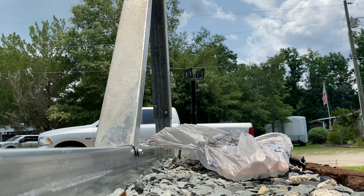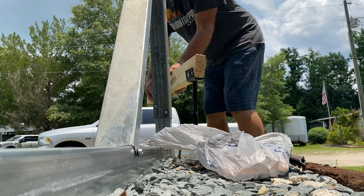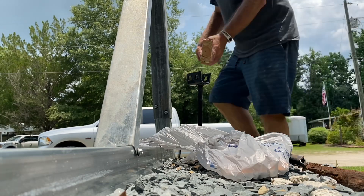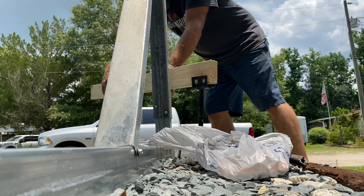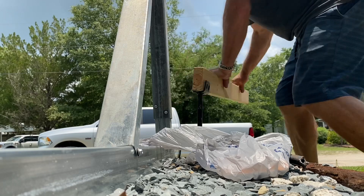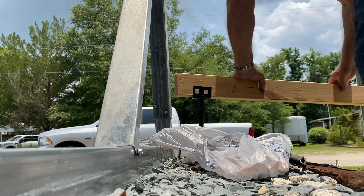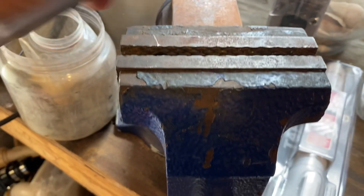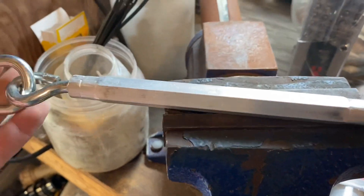So I'm going to put it down here on the floor. I have opened this up on my vice, and I'll piece it back together. There we go.